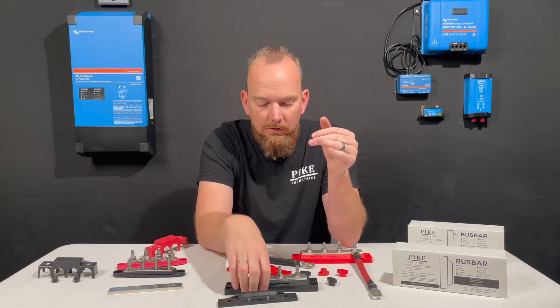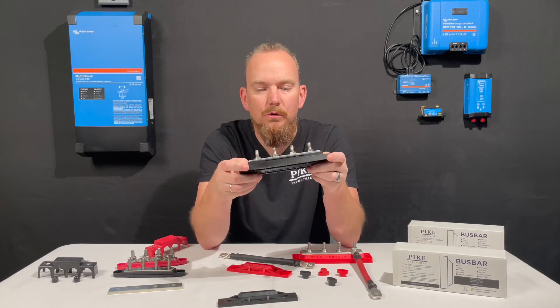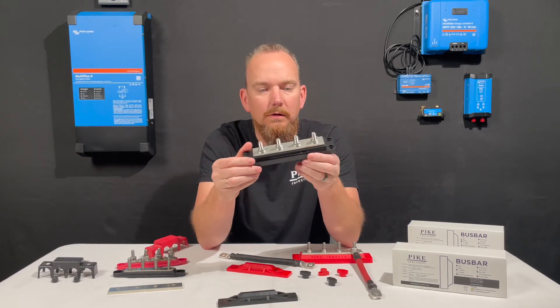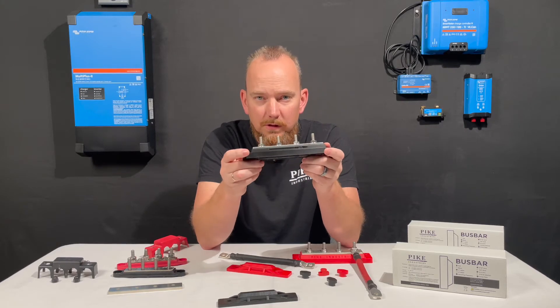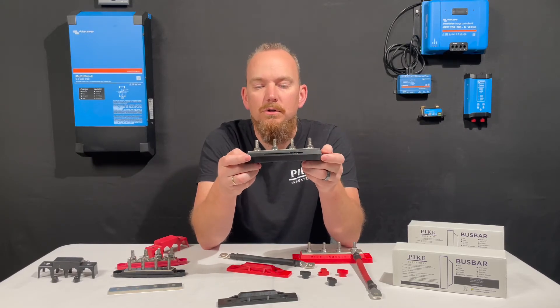Another thing I want to mention is that the bus bar is fully rebuildable. If you damage any portion of it — the base, the bus bar, the terminal lugs — any portion of it can be swapped out and replaced. So that'll give you assurance in the future.